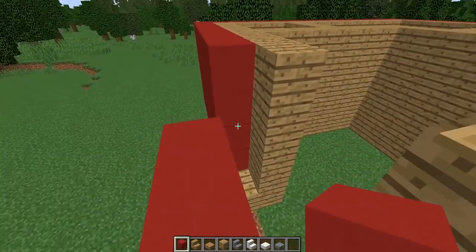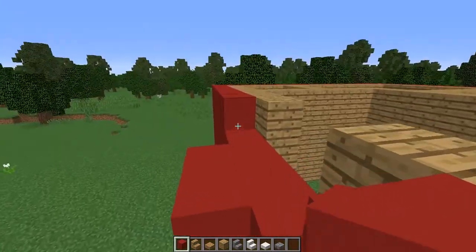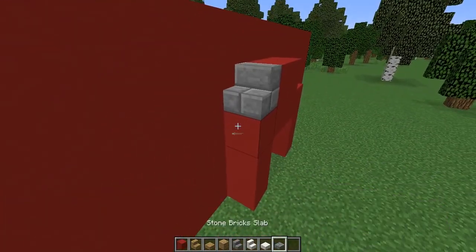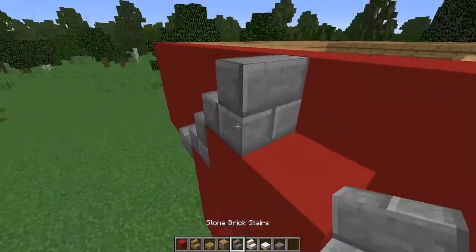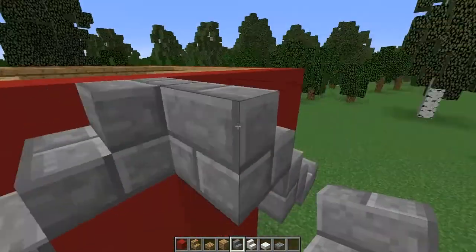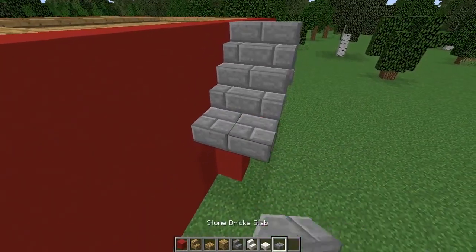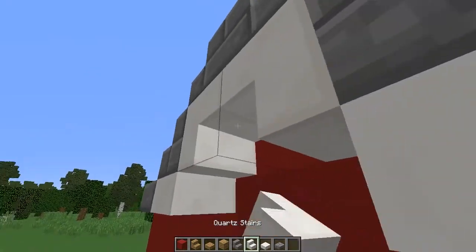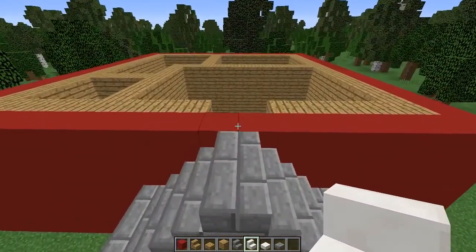We're going to make a little archway here, so just make a little triangle like I did and then carry the wall on behind. For our roofing I am using the stone brick block because it looks like a slate tile, which is what they typically use in Norway. For our guttering and the underside trimming we are using quartz blocks, just in staircases and slabs.